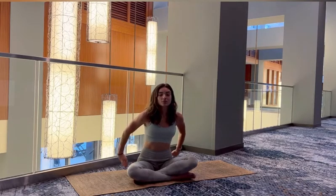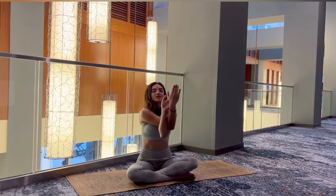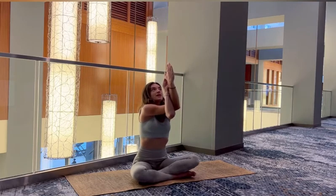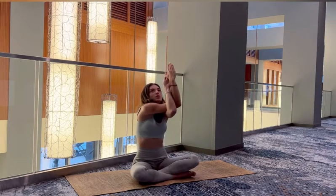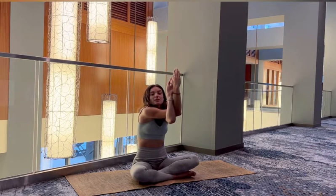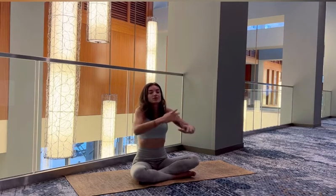And letting the arms go, bringing them in front. Crossing the right over the left — eagle arms. Inhale, hands up, bring your hands up, opening up through the shoulders. Rounding through the back, creating space between the scapulas. Inhale up, and exhale to release. Switching sides.